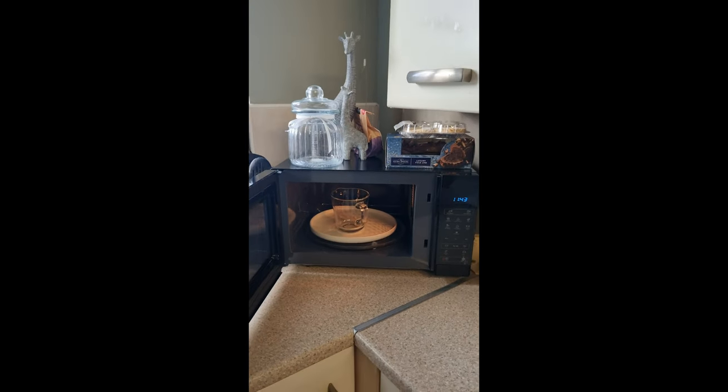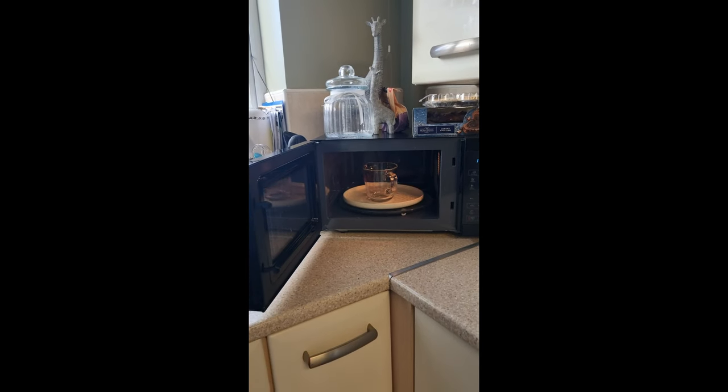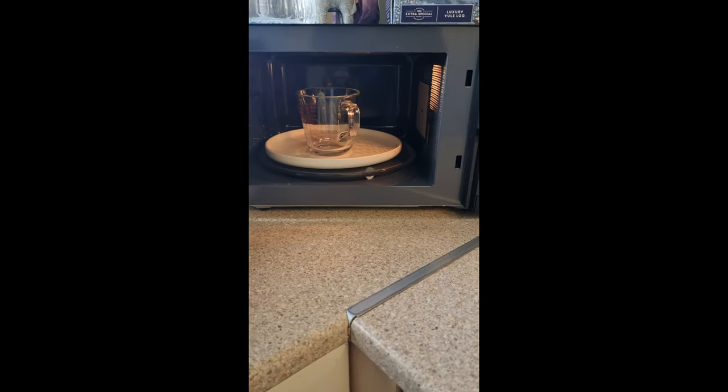So that fits perfect in this corner. Yes, I am very happy with it — warms the food up perfect. I will give it a 10 out of 10.